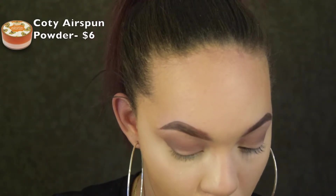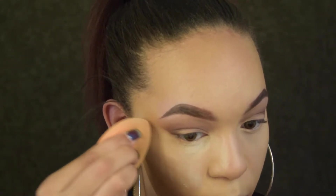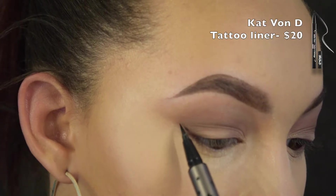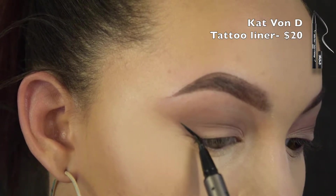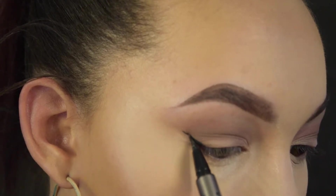Now I'm going in with my translucent powder — I use the extra coverage one; they do have different kinds. We're just going to bake our face, nothing special. Then we're going in with Kat Von D's liner to make a nice little wing.